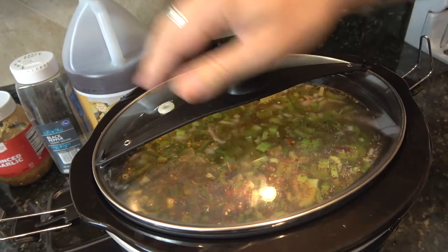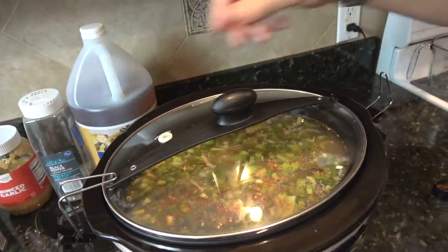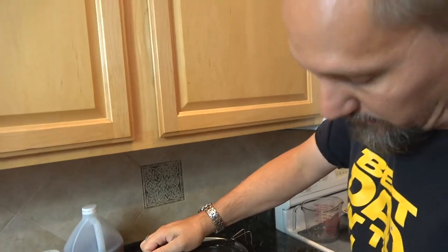All we do is put the top on, slow cook on low for eight hours, and we'll be back.